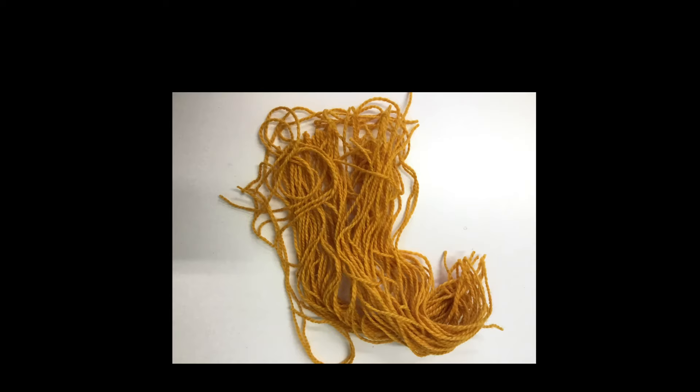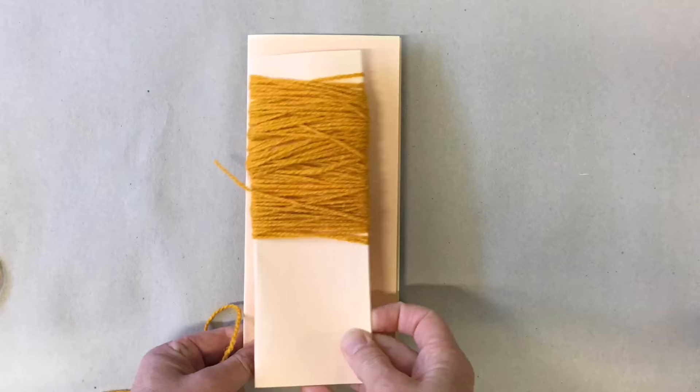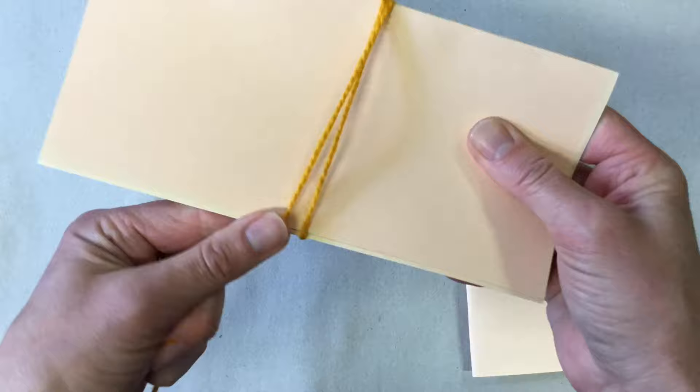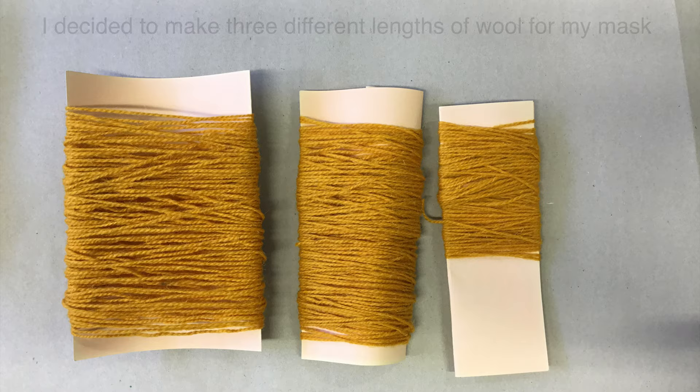I decided I wanted to use a rusty orange-looking wool for my mask. In order to cut lots of string to similar lengths, I've got some card folded in half and I'm wrapping my wool around it — this way I don't have to cut lots of individual pieces. I decided to make three different lengths of wool for my mask.